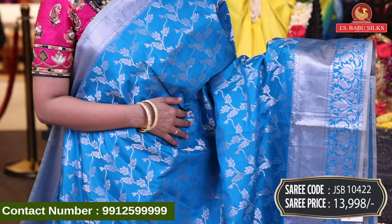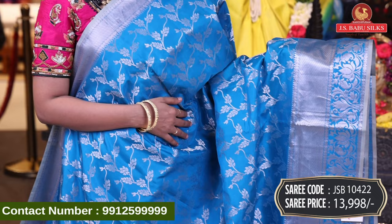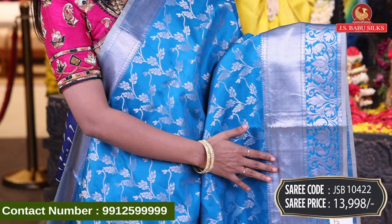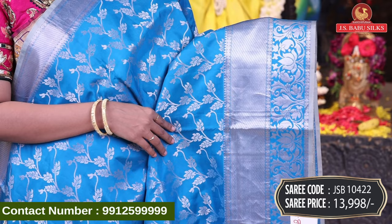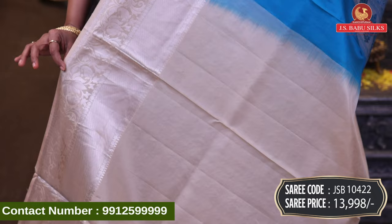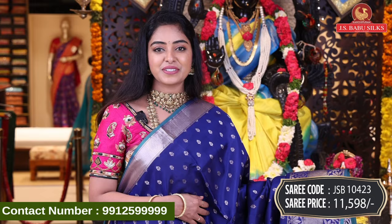Next, beautiful light blue color sari with a different design — floral jol with leaves combination. Border has crossline design, florals, mangoes, and leaves combination design. Beautiful pallu in self color, silver zari with floral design and same border. Contrast plain color blouse with same border. Sari code JSV10422, price Rs. 13,998.